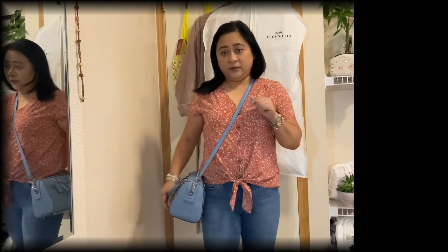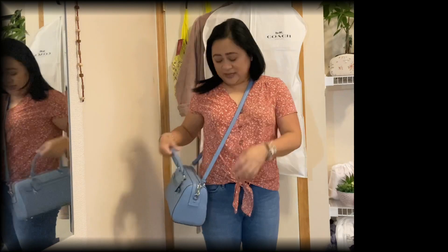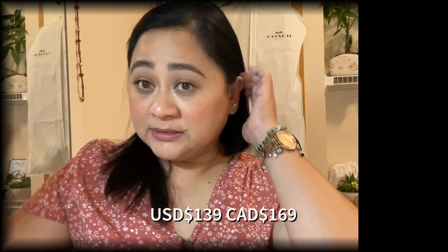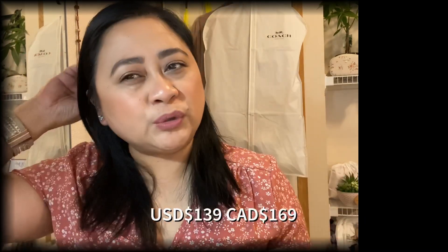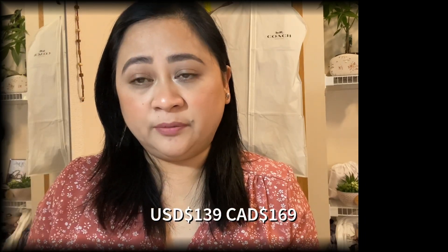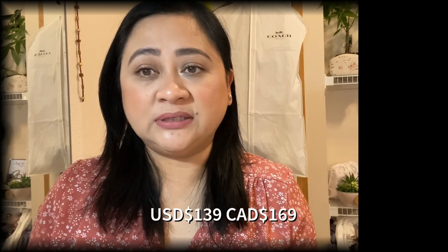Here's the tag — you can see the original price is $328. It was 50% off, and then there was an additional discount, so I paid about $120. On the website it's $129 USD, and in Canada at the outlet it's selling for $169.